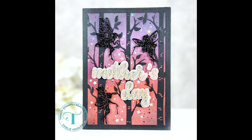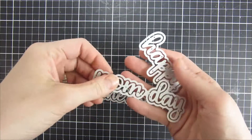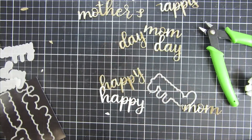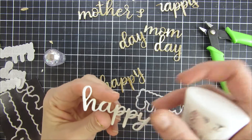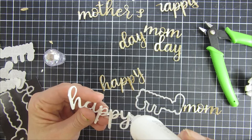Hi and welcome back, my name is Emily. In this video I will be creating a Mother's Day card using some products from Trinity Stamps. I have this really beautiful scripty font that I cut out of some plain white cardstock.